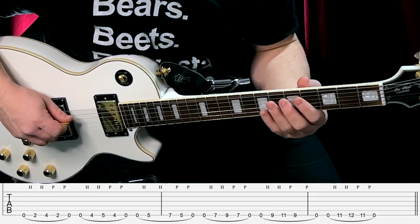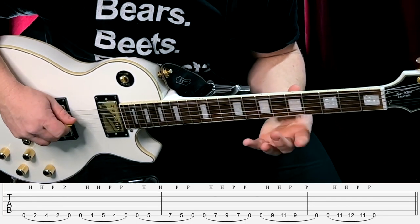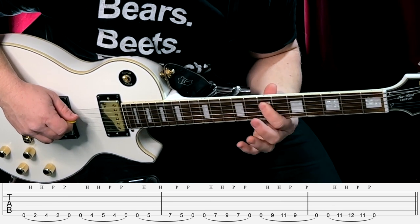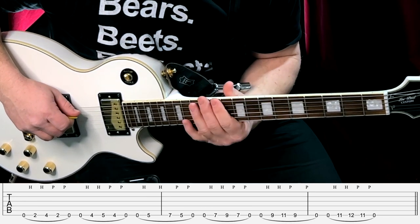I'm only picking that open E string — all the other notes are hammer-ons and pull-offs. Then do the same five-note group on the next set: four and five, then five and seven, seven and nine, nine and eleven, eleven and twelve.